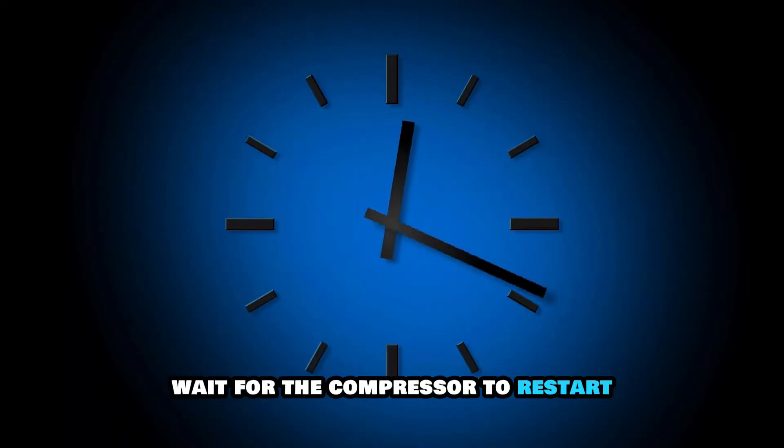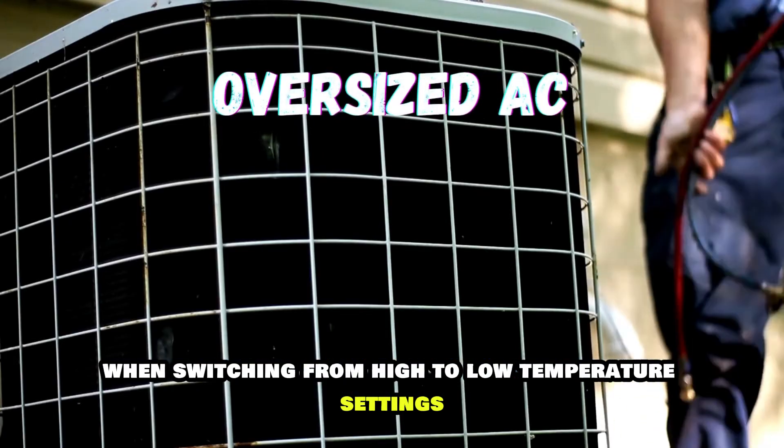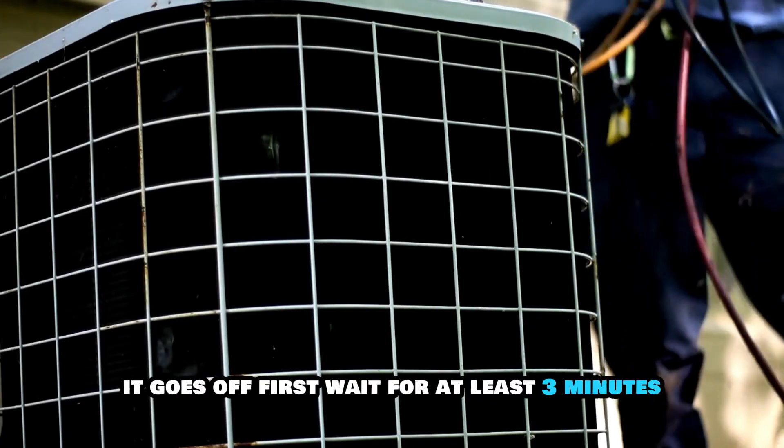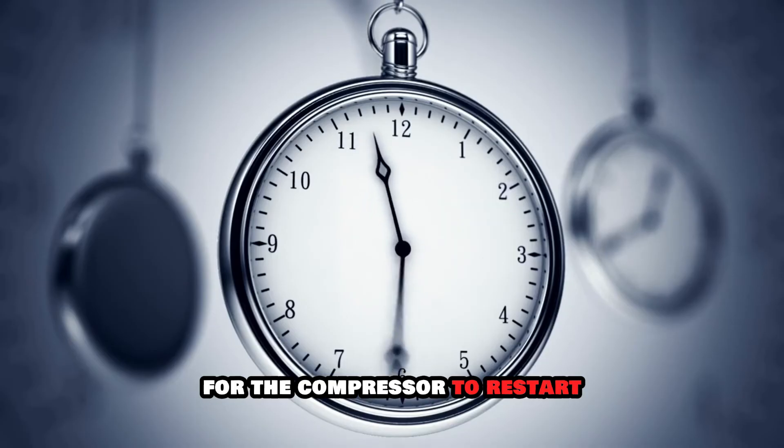Wait for the compressor to restart. When switching from high to low temperature settings, the compressor doesn't switch immediately — it goes off first. Wait for at least three minutes for the compressor to restart.